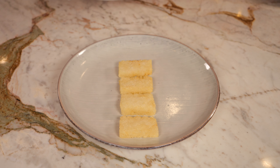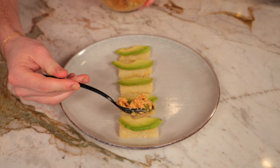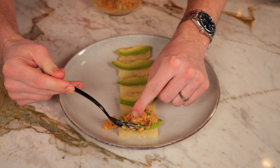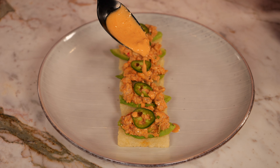For plating, take five of our crispy rice pieces and add them onto a plate. Slice a little avocado and put a slice on each piece, then take a heaping teaspoon of our spicy shrimp mixture and add that on top of each piece. The sliced jalapeño from earlier goes on top, and finally we're going to drizzle with a little bit extra of the spicy aioli, topped with some black sesame seeds. And there you have it — spicy shrimp crispy rice.